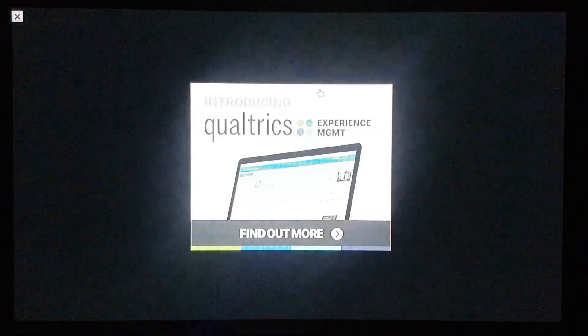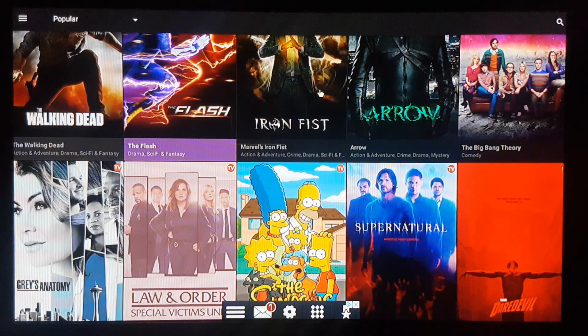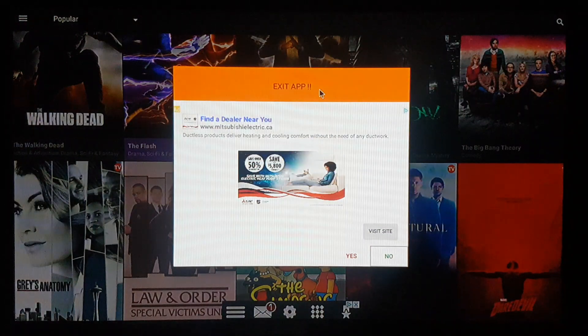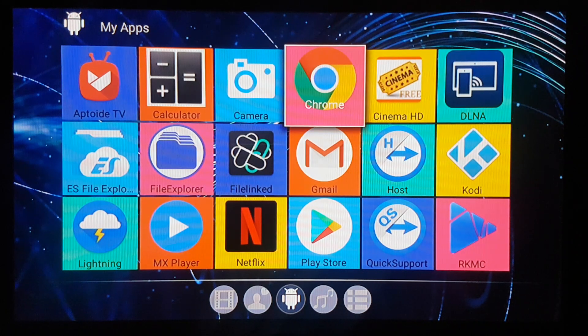Going up to TV shows — you have all the TV shows here. Click on a show, scroll down, select the season, and let's pick a season and then the first episode so we don't make this video longer.